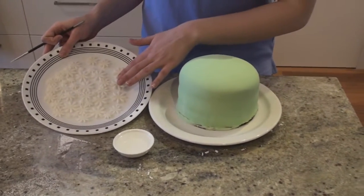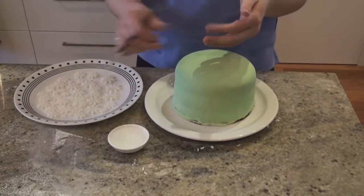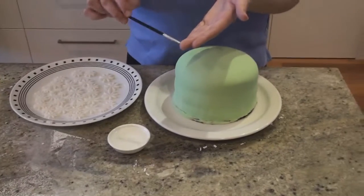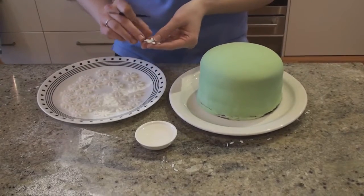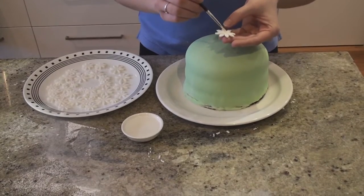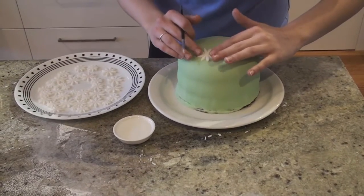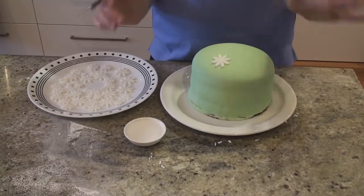I've got these flowers that we've cut out with these little fondant cutters — you just push them out, which makes sure that the fondant all stays intact. I've got a whole heap of them, and I've got a little bit of water and a paintbrush that I only use for food. Just put a little bit of water on the back of each flower and then place it on the cake, and the water should make it adhere. I'm going to go through and do all the rest of the cake, putting them at random with all my different sizes.